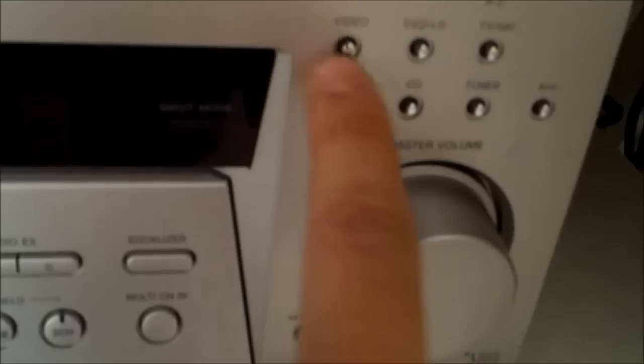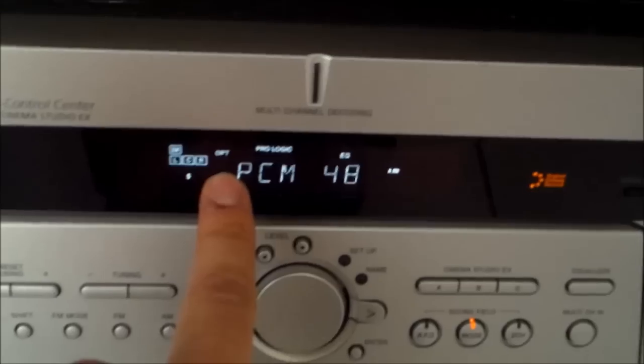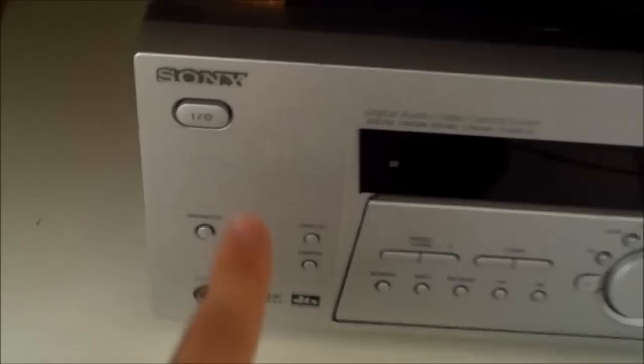Instead of hitting this button and this button and that button, it's always set to TV. The good thing about that is if this is turned off, you'll still have your TV speakers working on your TV set.